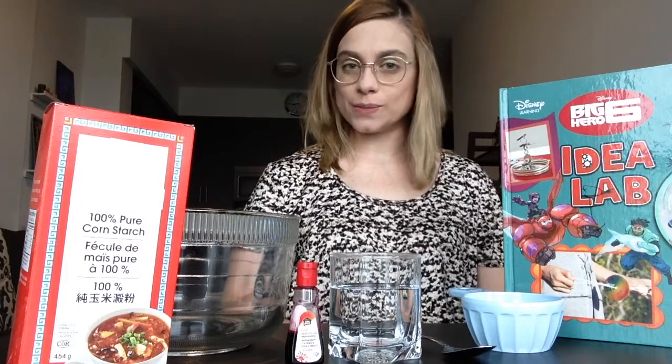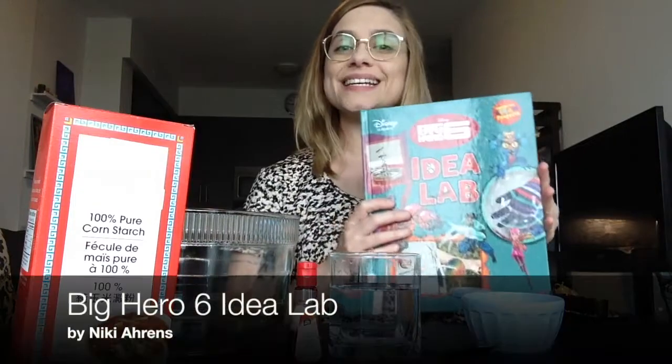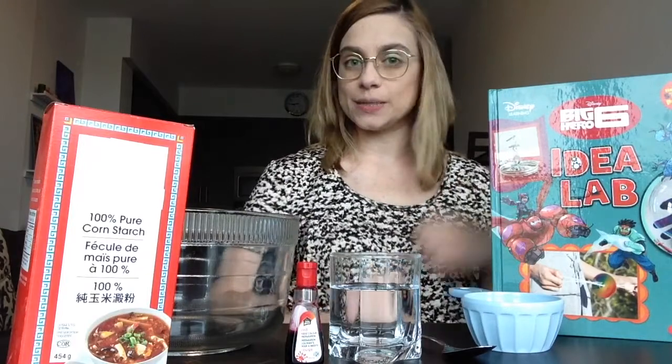It also goes by the name Oobleck. I found this activity in the book Big Hero 6 Idealab by Nikki Aarons. And all you need are some very simple supplies.